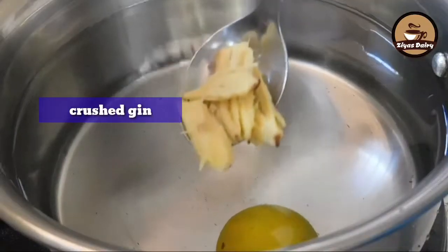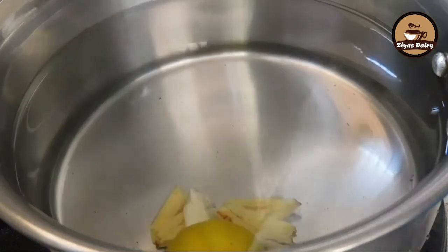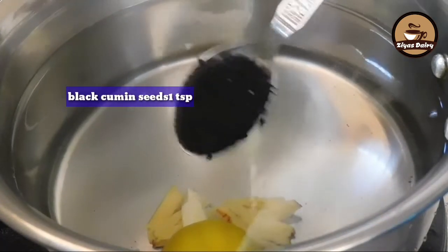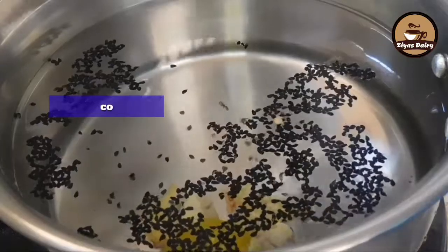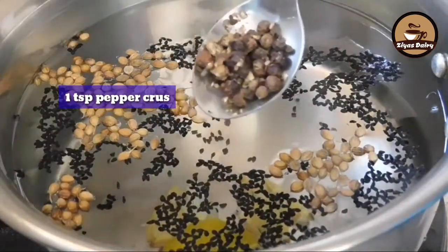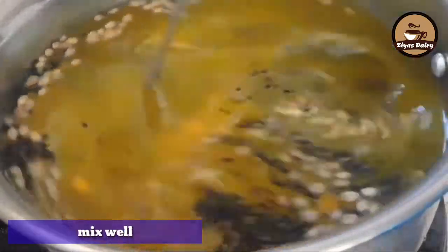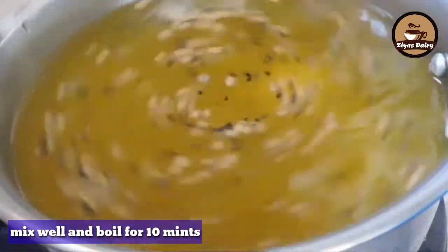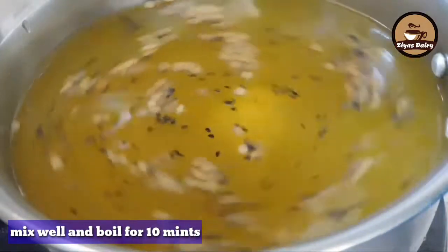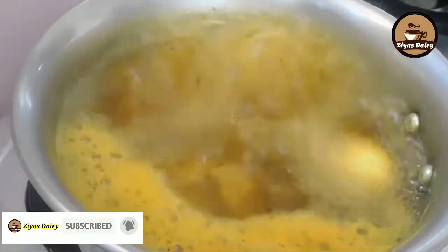I am going to put a lemon in it. 1 tsp of garlic paste in it. Keep the food that you will like to eat.